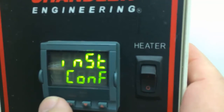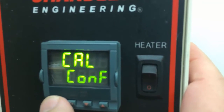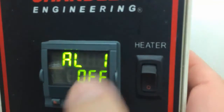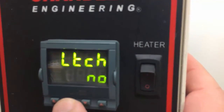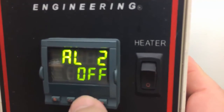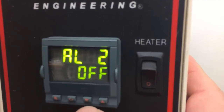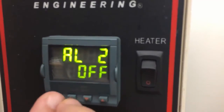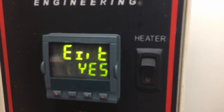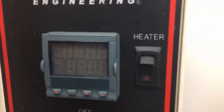Then go through and hit the first one until you get to alarm C-O-N-F, hit the second one. Alarm 1 is off, and in your case you want to make sure that alarm 2 is off as well — you can turn it off by hitting the up and down arrow keys. Once you've done that, push the first two together, click the up arrow for yes, and it will reset.